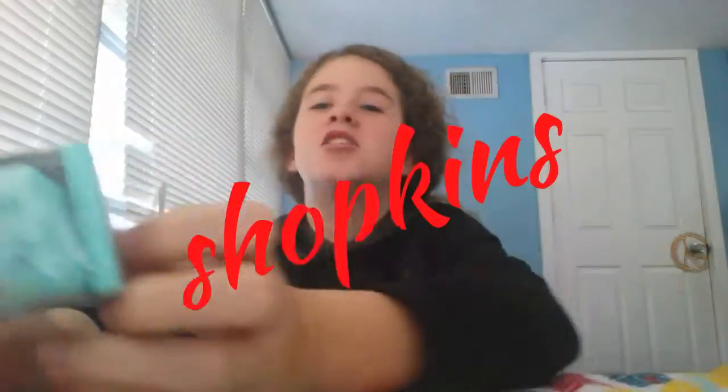I got a Shopkins blind bag — it is season five, it says right here. Season five blind bag! Let's get it open. I actually never opened a season five blind bag before, so this is my first time.